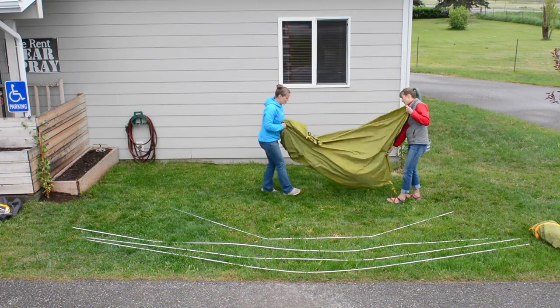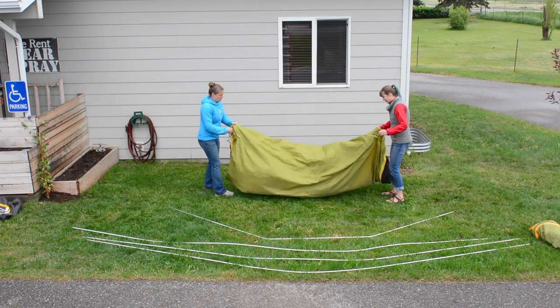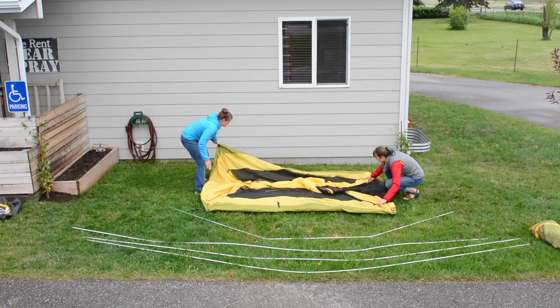Before setting up your tent, make sure the area is clear of debris including rocks and sharp sticks. Plan on setting your tent up facing into the wind and use natural leeways if possible to protect your tent from strong winds.